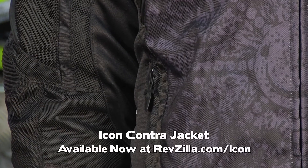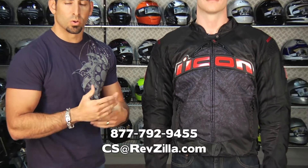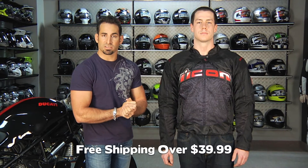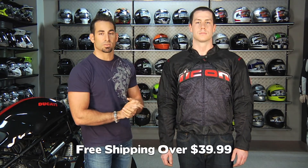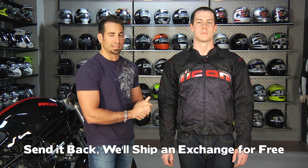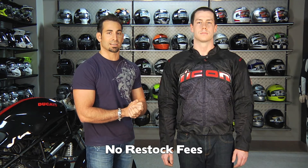Available at RevZilla.com/Icon. If you have any questions, shoot us a line — see us at RevZilla.com or 877-792-9455. As always, it's over 39 bucks, shipping is free. If you get the wrong size, send it back and we'll exchange it for free. If you just don't like it, make sure it's in brand new condition with the tags and send it back — we'll give you 100% back to your card, never a restock fee here at RevZilla.com. You can also earn TeamZilla cash to be applied to your next order to help you save money in the long run by shopping with us.